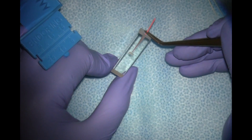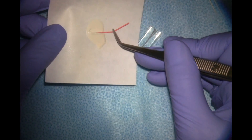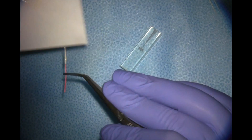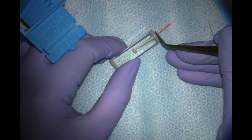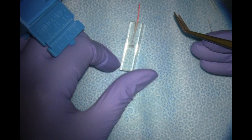Once we're happy with our cone fit, we'll get sealer on our master point — just coat the cone in sealer — and place it in the canal again, ensuring that it goes to length. You can gently pump it up and down to coat the walls with sealer. That's seating our master cone.